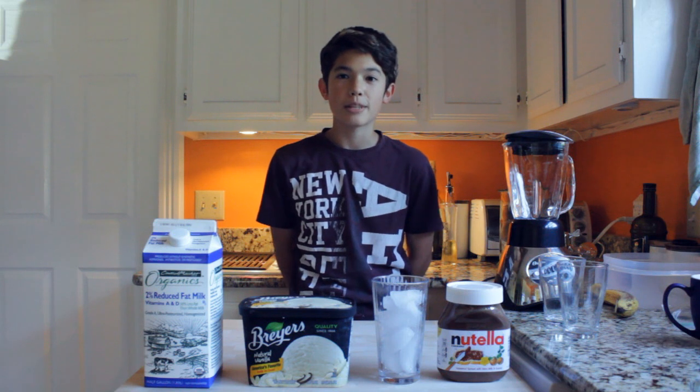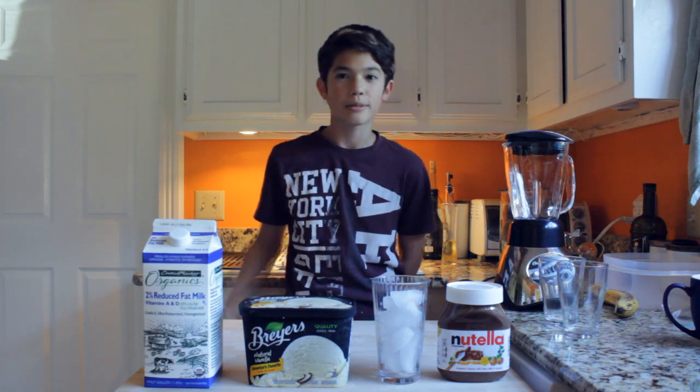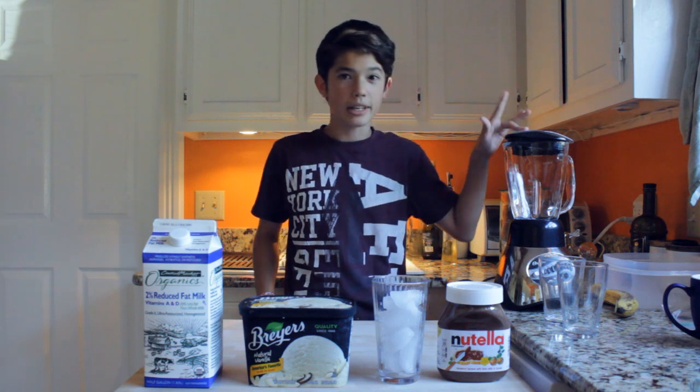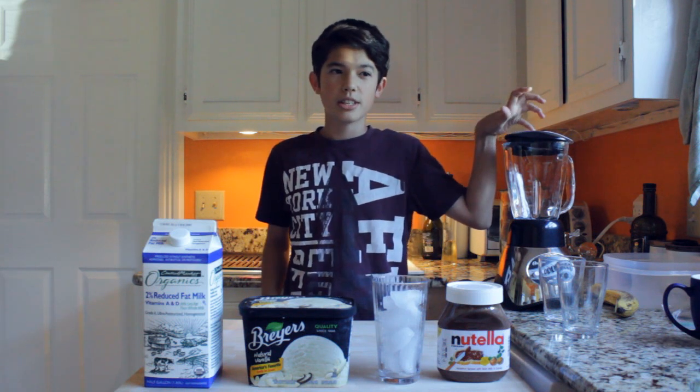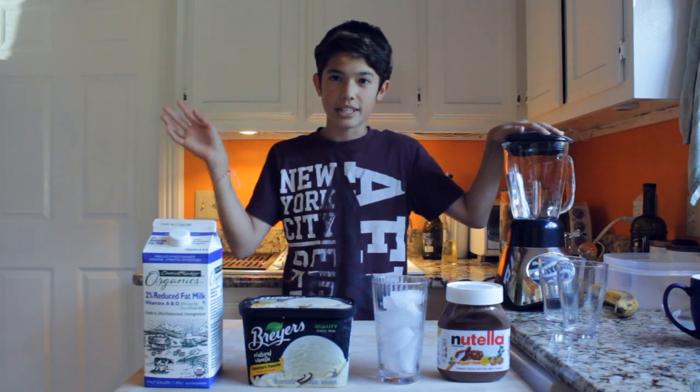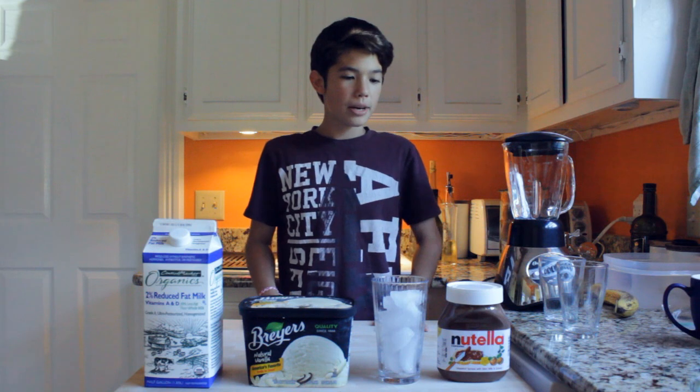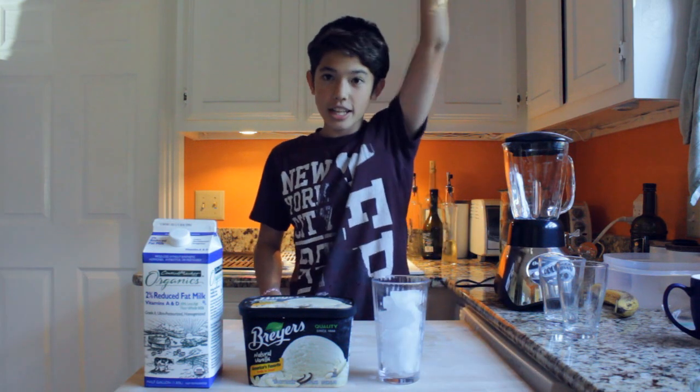So today I'm going to show you guys how to make Nutella milkshakes, because you've probably looked at the title already. And I'm going to put a banana in mine too, but you don't have to. It's just because last time I put strawberry in mine and it tasted like a chocolate covered strawberry and it was really good. But yeah, Nutella milkshake, let's go.